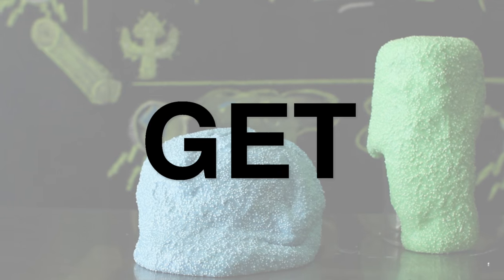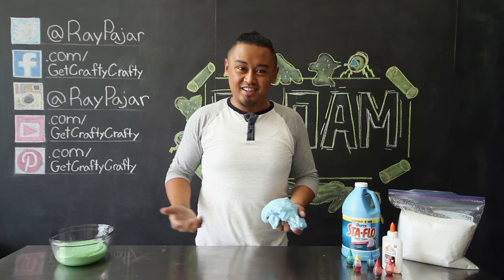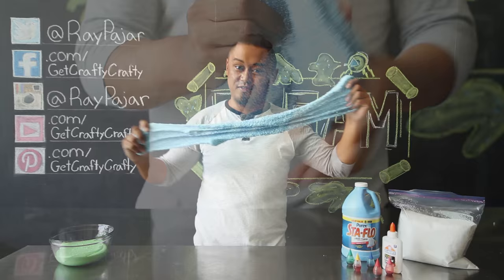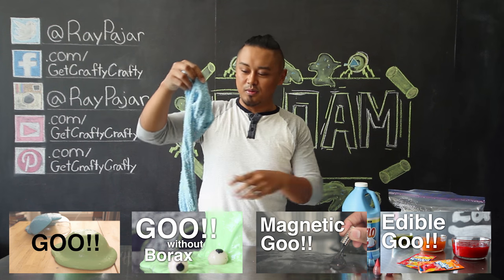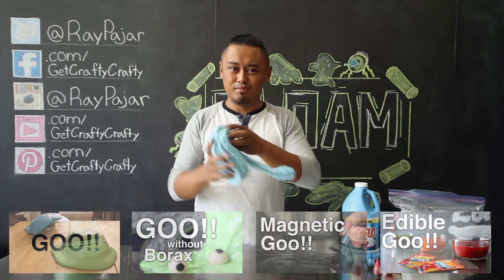Goo project number five. Hey guys, Ray Pohar from Get Crafty Crafty, and today we're going to be doing our fifth goo project. If you guys haven't checked out our goo videos before, there'll be a list in the description below, or you could click any of the annotations that I put up somewhere here.